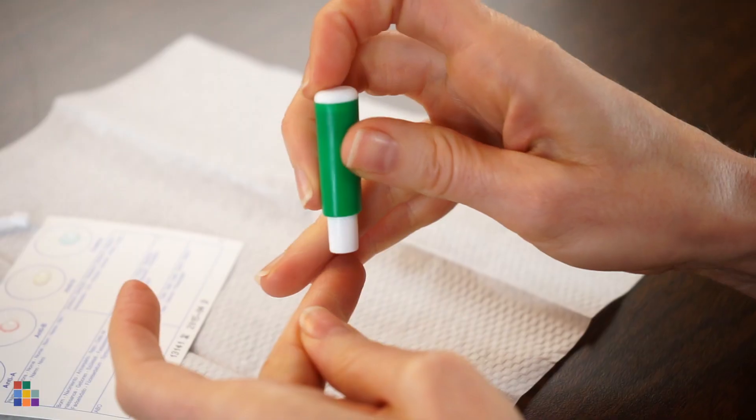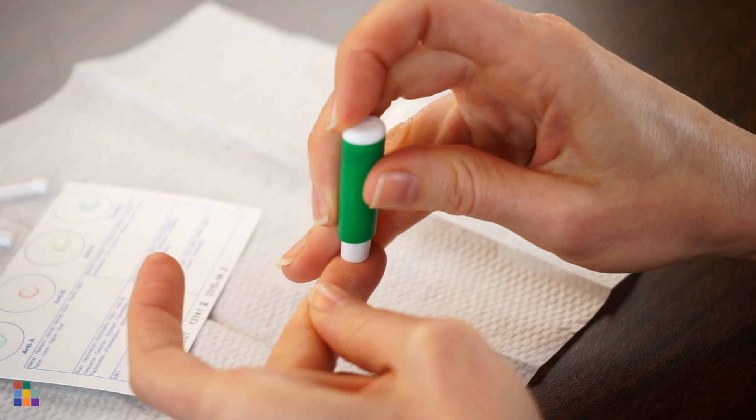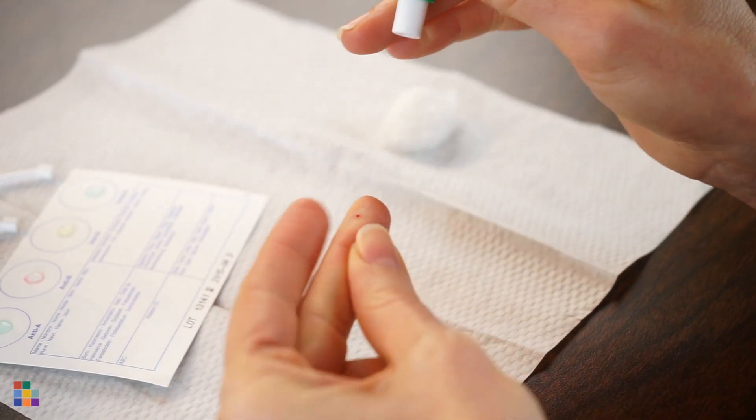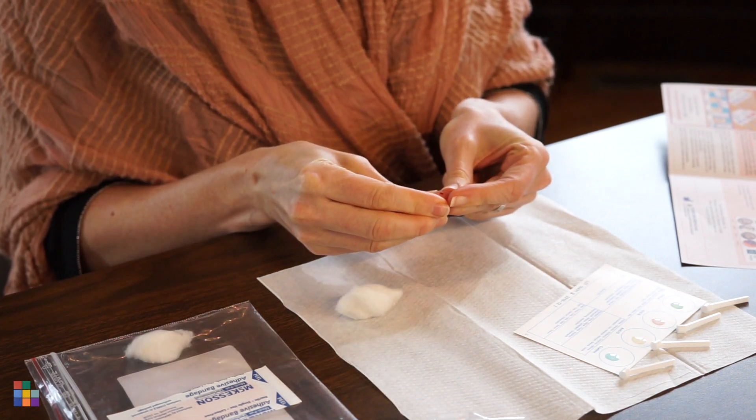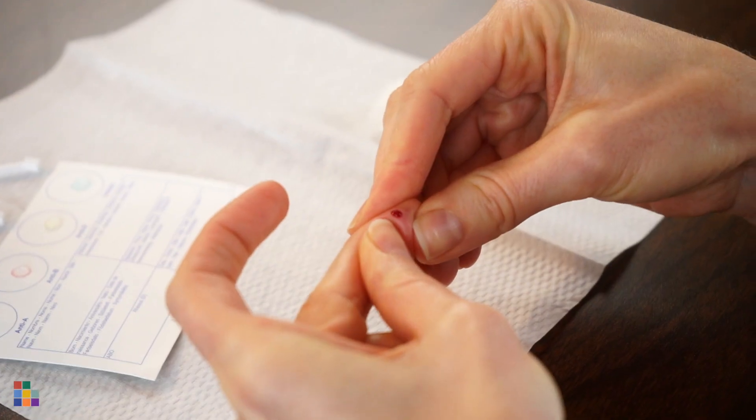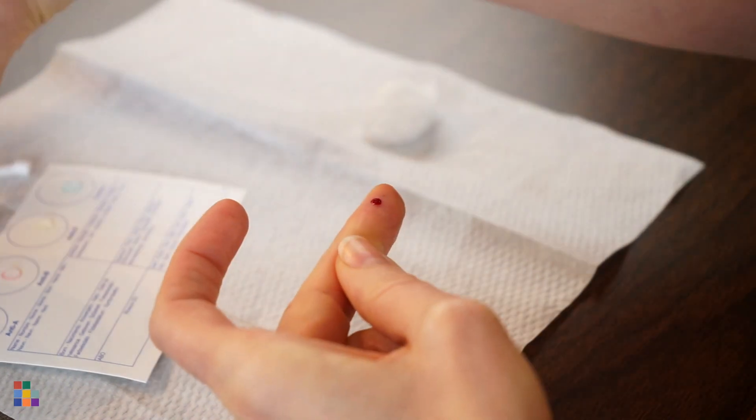Place the lancet perpendicular to your finger and press down firmly. You will feel it retract and hear a click. Gently massage the finger until a small droplet forms. You just need enough blood to collect and transfer to the card.